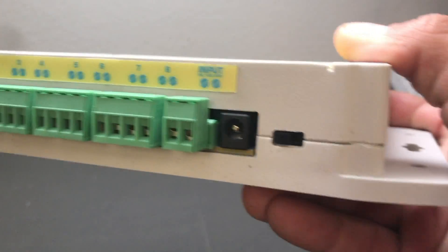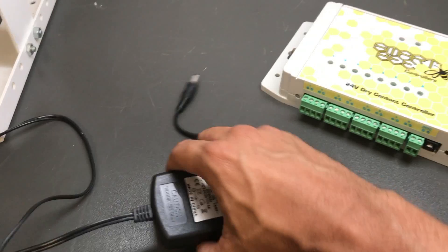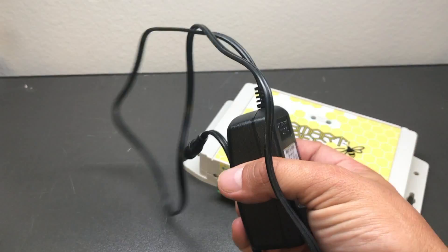This is the input power supply and the power switch, and this is the 5-volt power supply that comes with the unit.